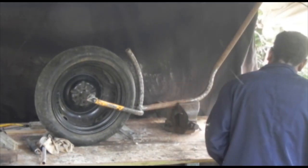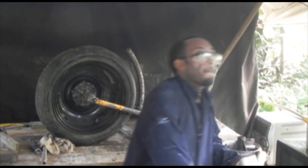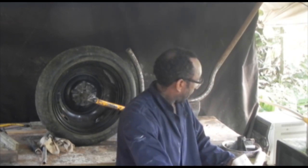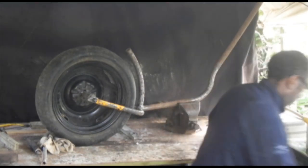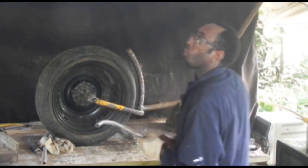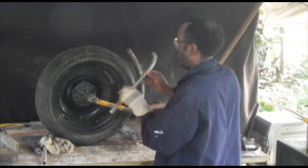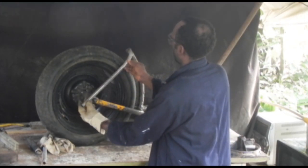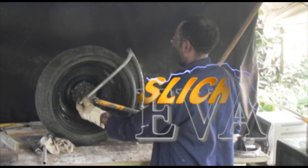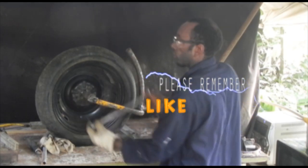I'm doing some bending now with my little homemade bender — everything I use is homemade. The best thing is homemade. This is the perfect bend — I'm just going to fit it before I tack it. It looks perfect!